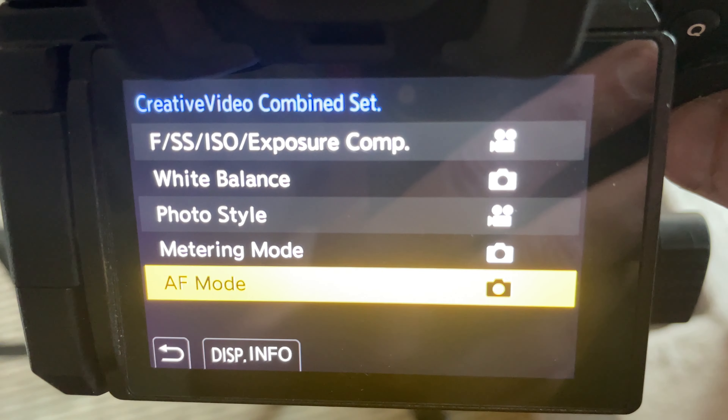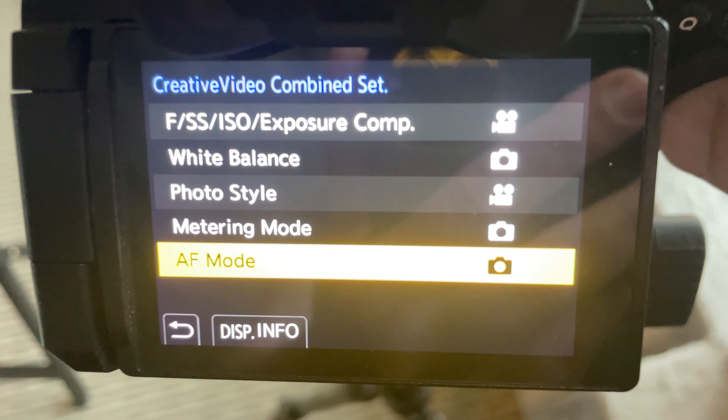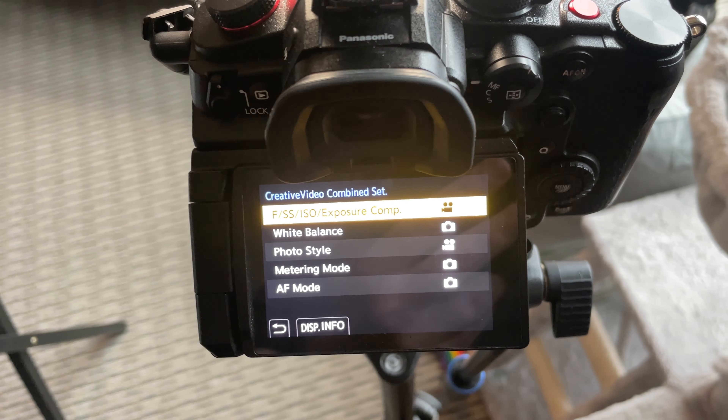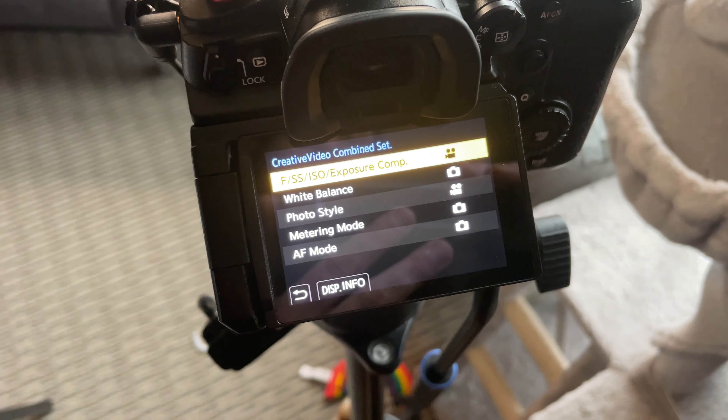My metering mode I have the same because I usually think it's best to just leave that the same — I'm generally using center weighted or something along those lines. AF mode I tend to leave the same as well, so if I'm in face tracking one-plus mode for video I probably want to be in the same for photo too. But you can change any of these based on your particular use situations. I also always kind of hated that thing where you're in photo mode on the Panasonic cameras, hit record, and it punches in in a weird way. While that's not a bad option, I don't love that.